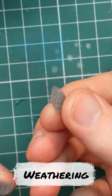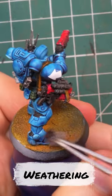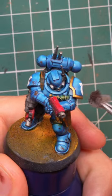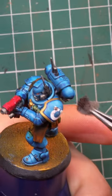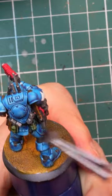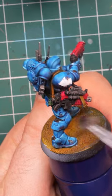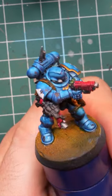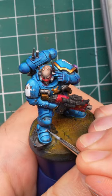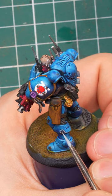A little bit of Rhinox Hide and a torn piece of sponge can do wonders to create some random damage on the armor. I wanted to mostly skip the edge highlighting step on these models, but still wanted to have some brighter spots on the armor. Adding a little bit of Vendrician Gray under the Rhinox Hide spots does exactly that, plus it makes the damage more three-dimensional and real-looking.